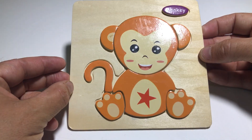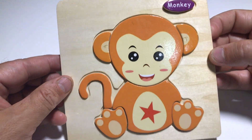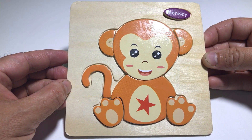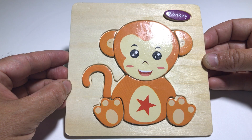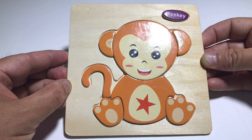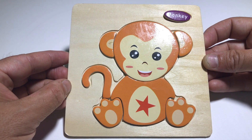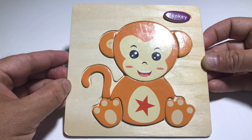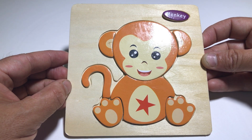There - look, it says 'monkey' on it because it's a monkey! Yay, we made a puzzle! Do you like monkeys? Yeah, I love them as well. What do monkeys eat? That's right, they eat bananas! And where do monkeys live? Yes, they live in the jungle, in the trees. Well done - you know everything about monkeys!